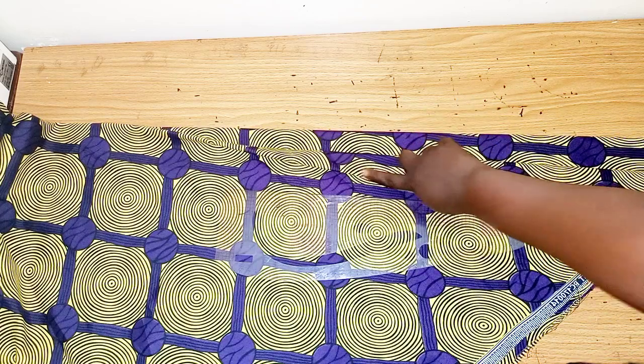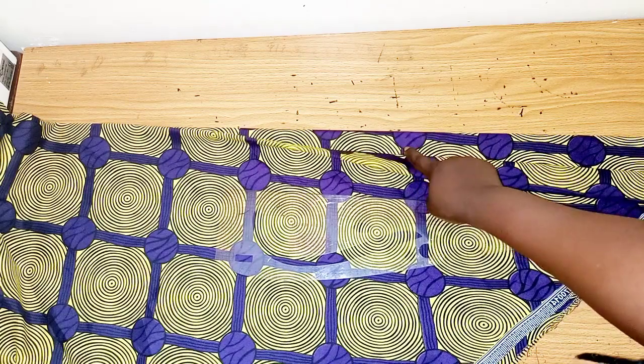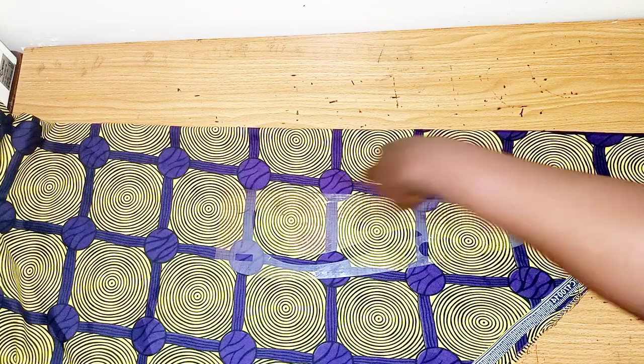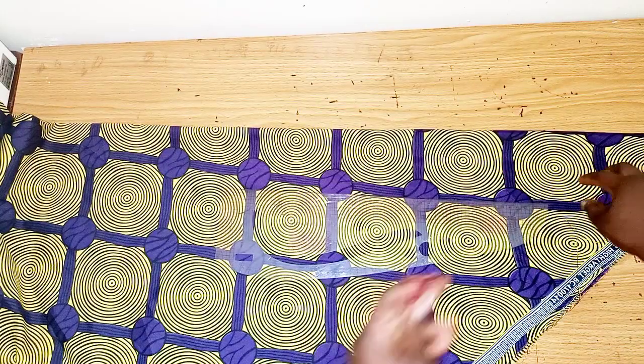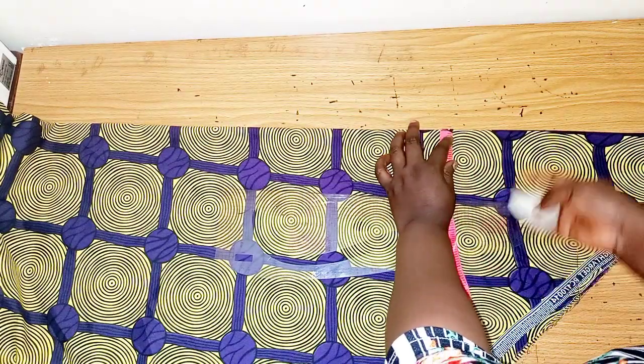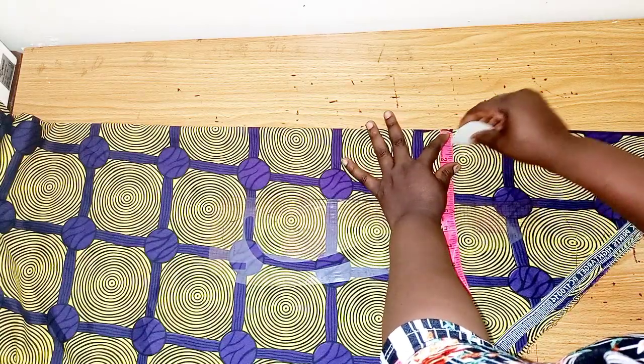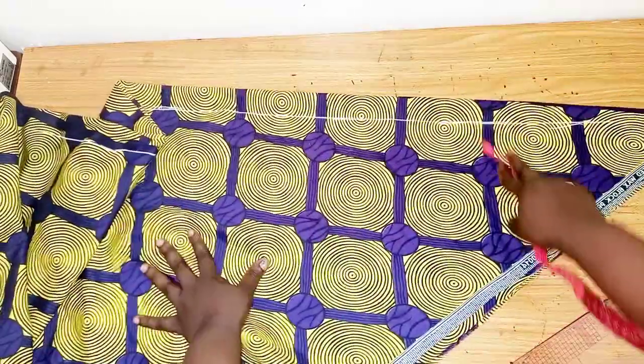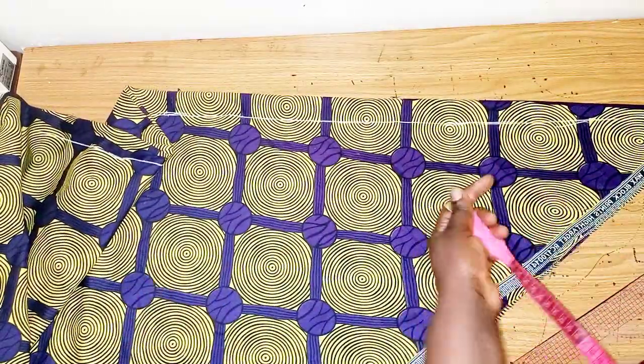At the back there will also be a joining, so I'll just measure out 1.5 inches for both the front and the back, although for the back we really do not need the 1.5. So I've ruled out 1.5 inches, and we are going to be working on this upper side.